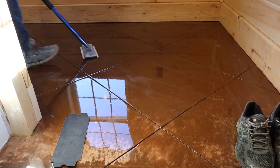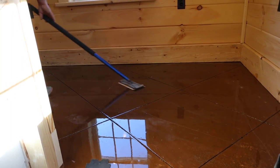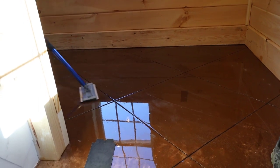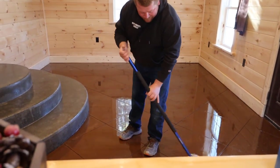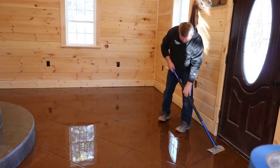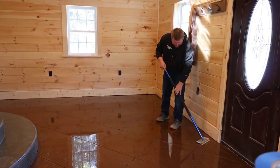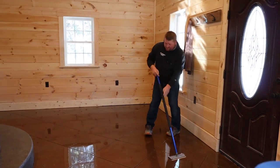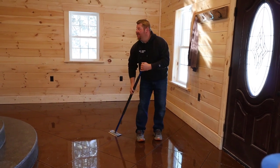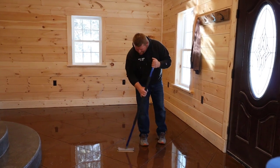Getting it spread out evenly is key to making it look really nice and like glass. Once we let that dry overnight, we come back the next day, and before we put the top coat on we have to lightly sand it — because when you put epoxy down you're always going to get a little dust that settles in it, or some lint from the roller. That leaves you with a few little bumps, so we lightly sand to get those bumps and debris out before we do the top coat, and the top coat is going to hide any scratches from the sanding.